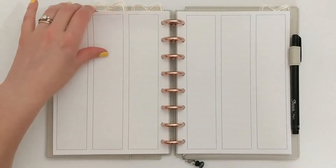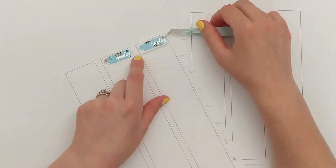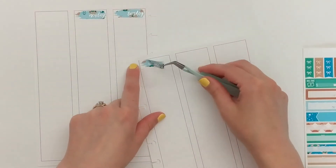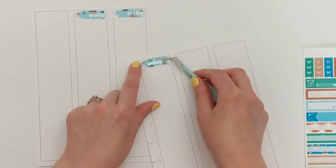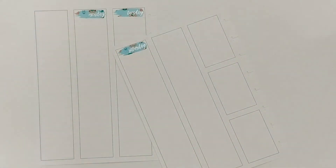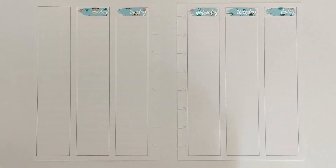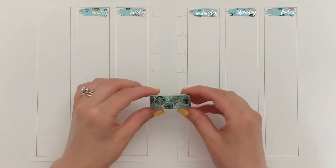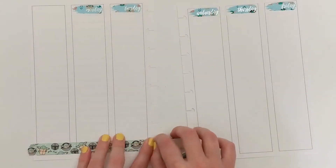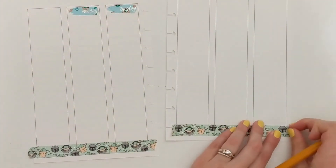So the first question is: how were you introduced to planners and what was your first planner? I was introduced to planners probably in sixth grade. My middle school and my high school would do a thing where at the beginning of each school year, they would give every student a free agenda that was school spirit themed, just to teach us how to be responsible, write down our homework, and stay on task as students.